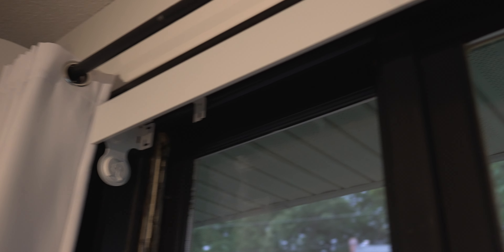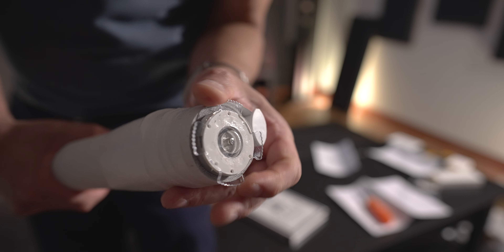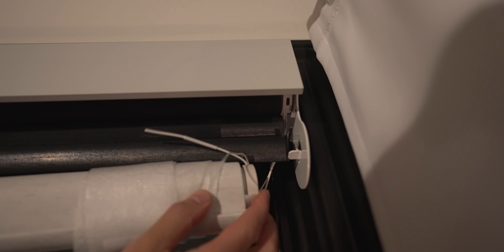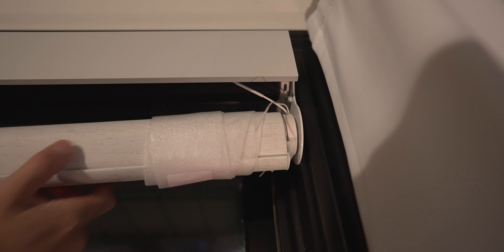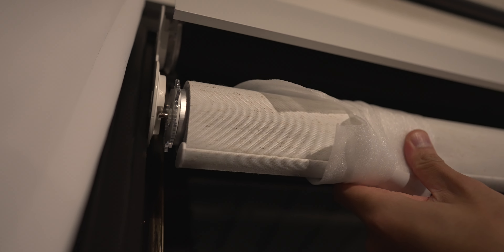Next, I mounted the shade bracket on the inside top corners of the window. Then grab the shade and turn the outer ring until the center part pops out. Insert the shade starting with the right side, lining up the bracket with the notched part on the shade itself. The left side should just slide right into the left side bracket until you hear a click.